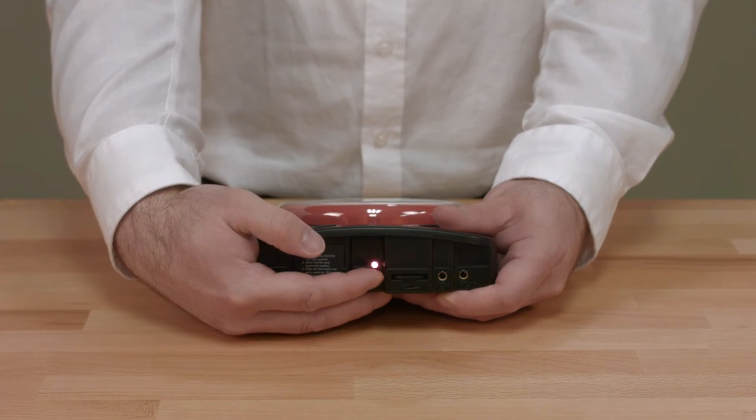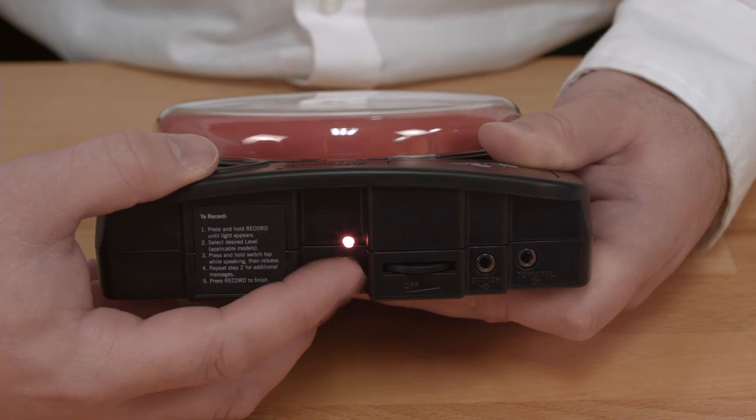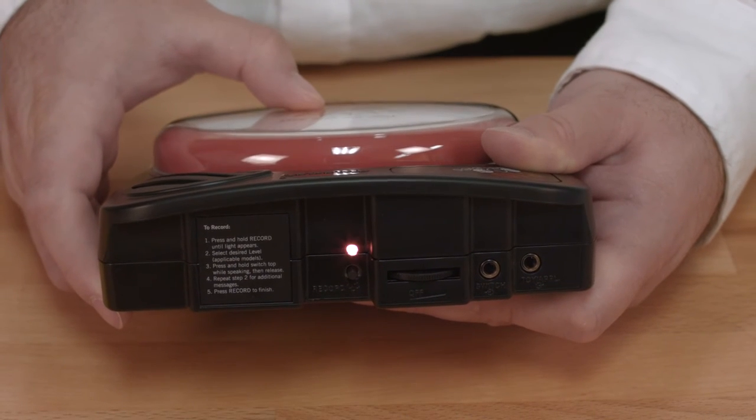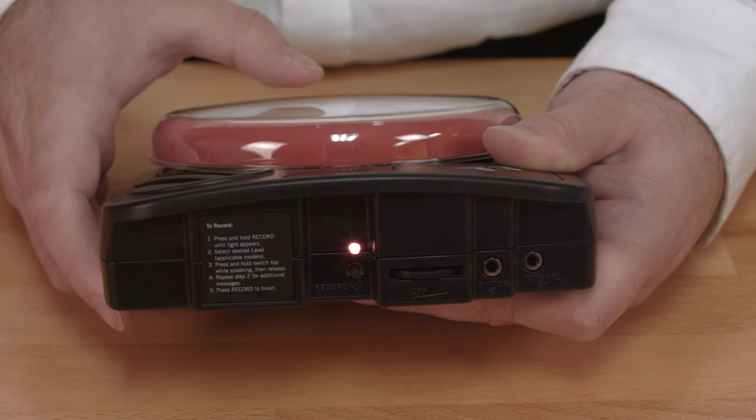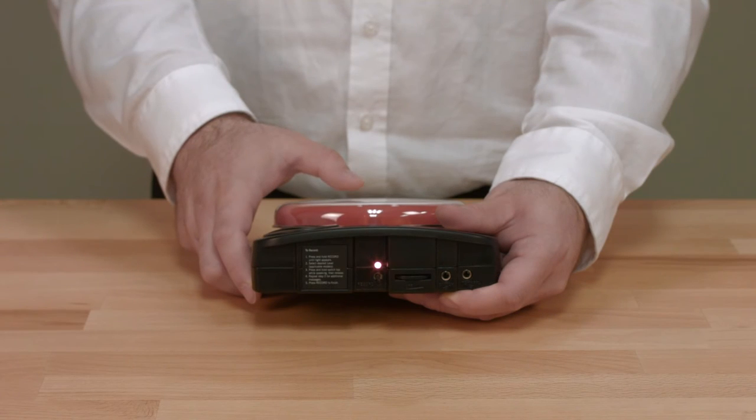Press and hold the record button until the red light turns on, then release the record button. Press and hold the switch top down and when you hear a beep from the device, continue to hold the switch top down and talk into the device to record your message.